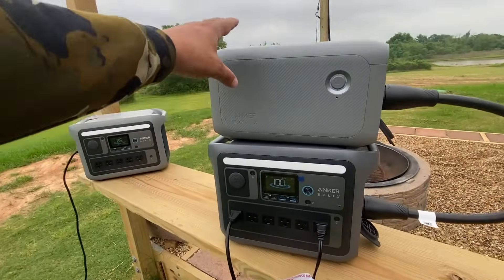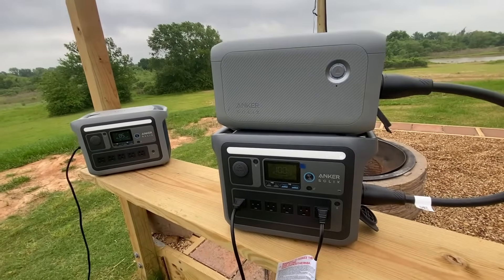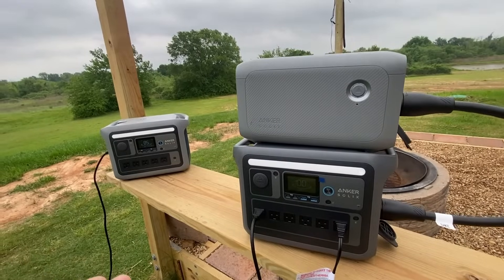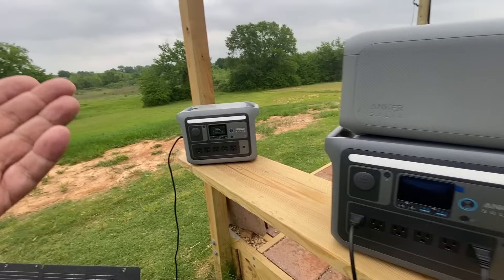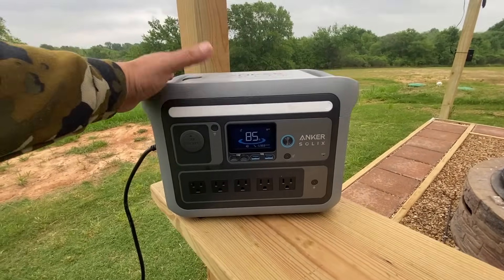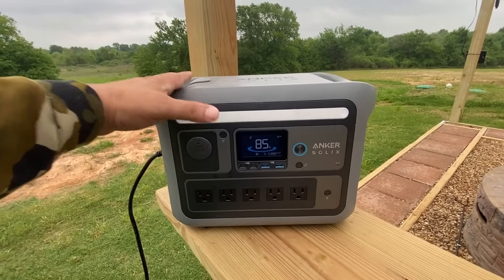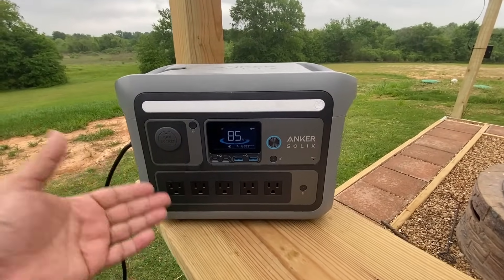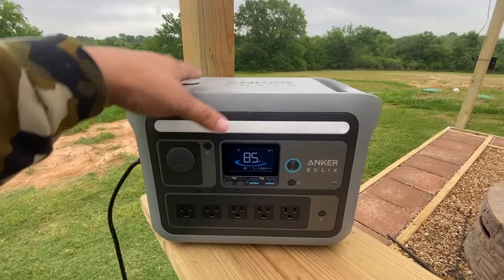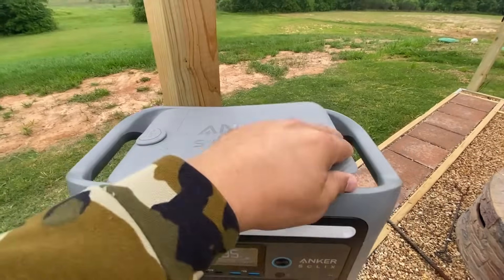Now that we've seen both the C1000 with the extra battery and the C800 Plus handling heavy loads, it's time to decide which is a better unit for you. I personally think the C800 Plus is going to be plenty for about 60% of folks who just want a portable power station for camping, powering electronics, charging laptops, or running a portable refrigerator. It handles all of that and those nice torches really set it apart from the competition.